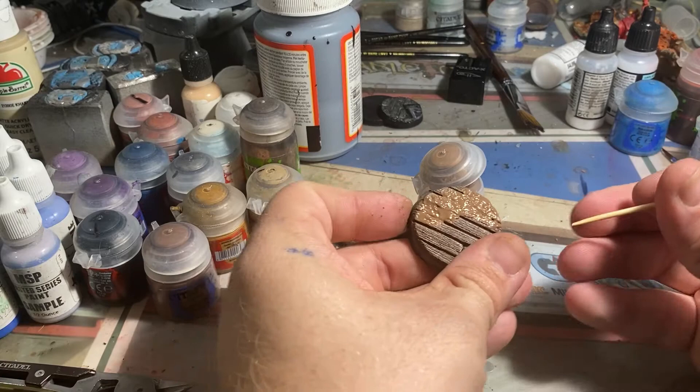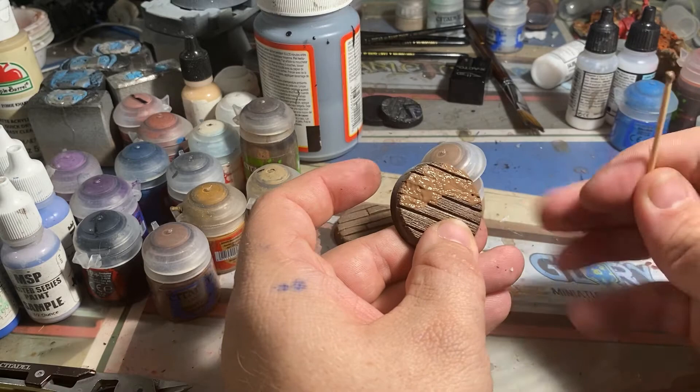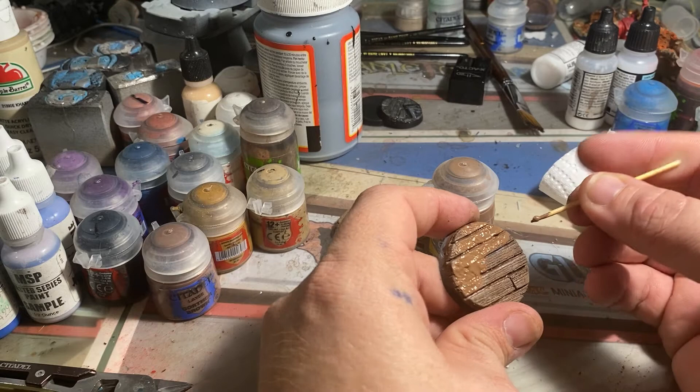There is a trick to this: once you've gotten the Ghrelin Earth where you want it, take a toothpick or the backside of your razor blade and scrape it back out of the cracks between the planks. This is going to bring the realism back and take it from looking like mud on the ground to the burnt texture we want. You can put the excess back in the pot, but you're using so little you might as well wipe it on a paper towel. Go through and hit all the cracks and crevices, and redistribute where needed.